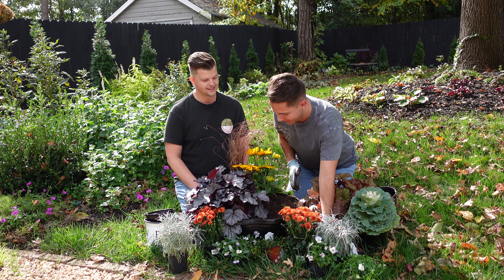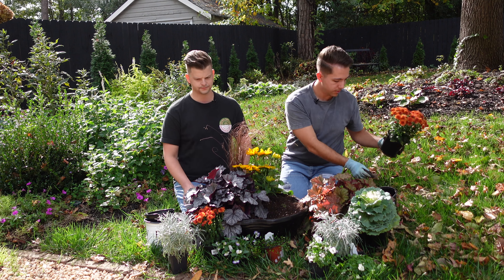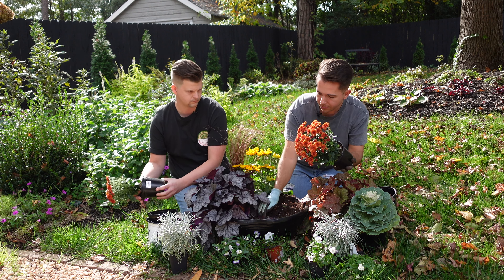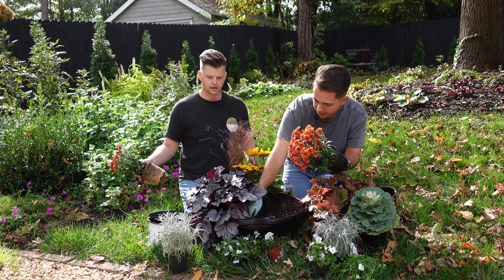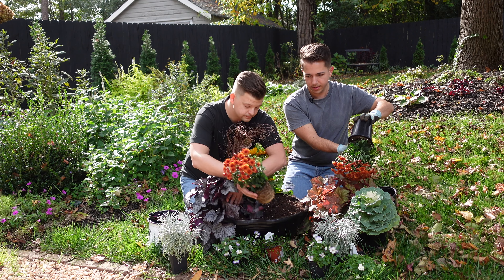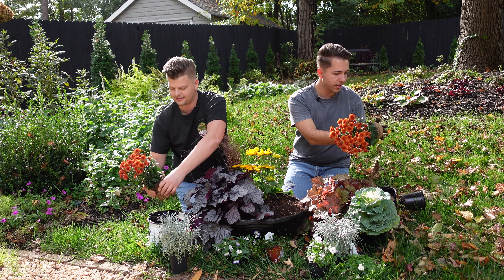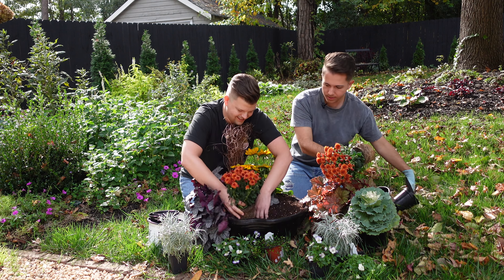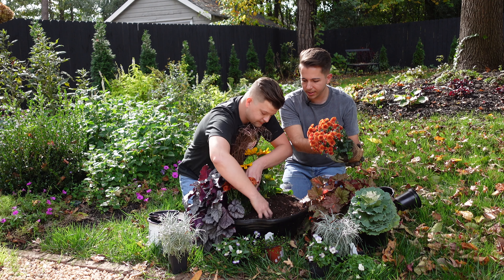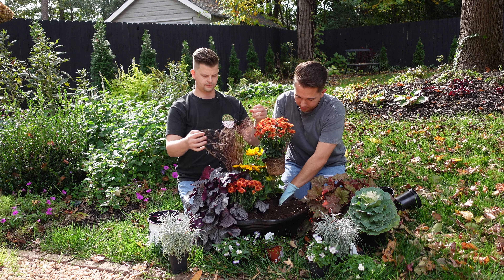Do you think we can fit both of these mums in here? I think so - we can manipulate the root ball a little bit. We don't have a lot left. So we'll do the mums and maybe we could do one up in front here by this heuchera - there's some room here. You might want to squeeze that root ball too, the roots on these are really crazy. Just do whatever you can to fit them in here and they'll be fine. Like we said, these aren't going to be in here for a full season anyway - it's just for a couple of months for the fall so we can have some color.